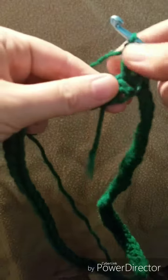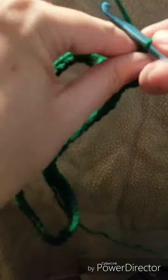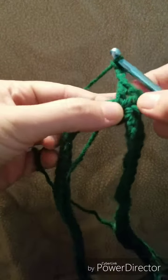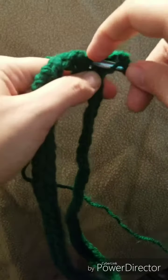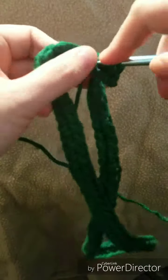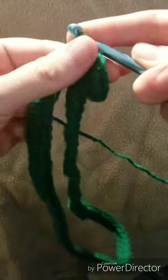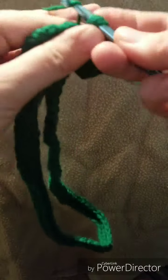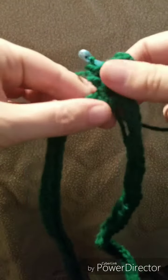Chain three — one, two, three — and double crochet into that same space you slip stitched into. Do it again, another double crochet, so you have three total (the chain three counts as your first). Then chain three — one, two, three — go into that same space and do three more double crochets. There is our corner.